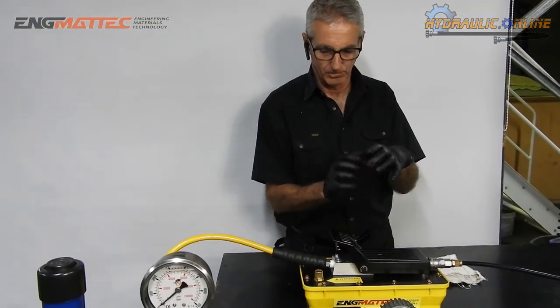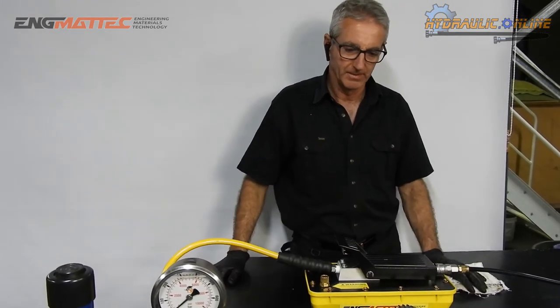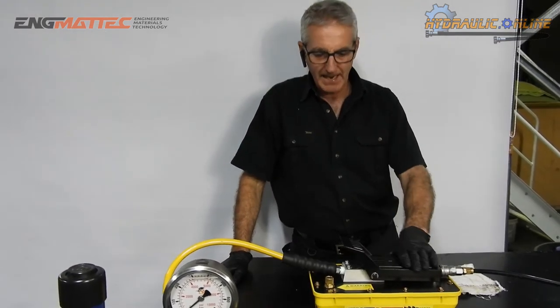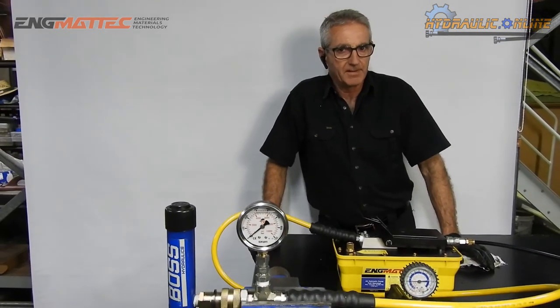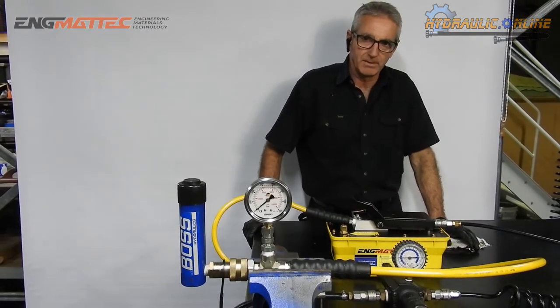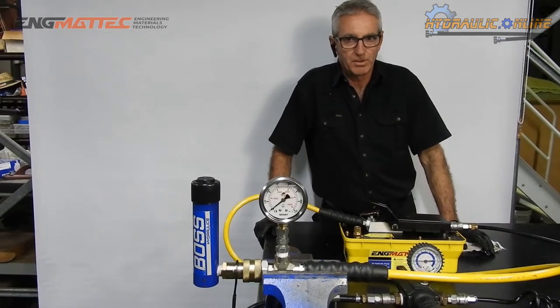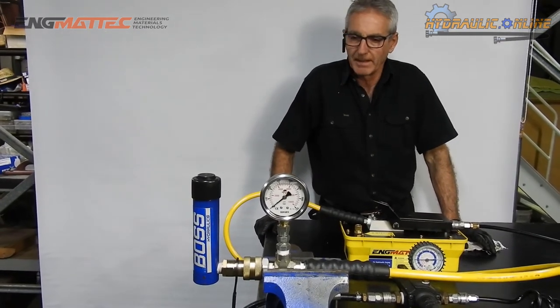You've got a big piston running, pushing a very small piston in a very small volume. One of the questions we get asked all the time is: I don't want 10,000 psi — can I only get 5,000 psi, or 3,000 psi, or 6,000 psi? Can I generate those pressures safely without blowing something up?